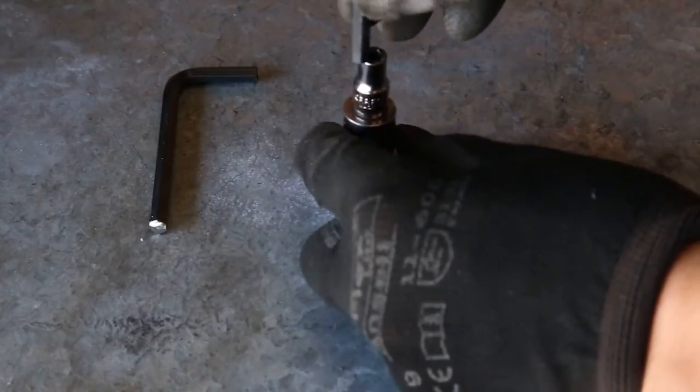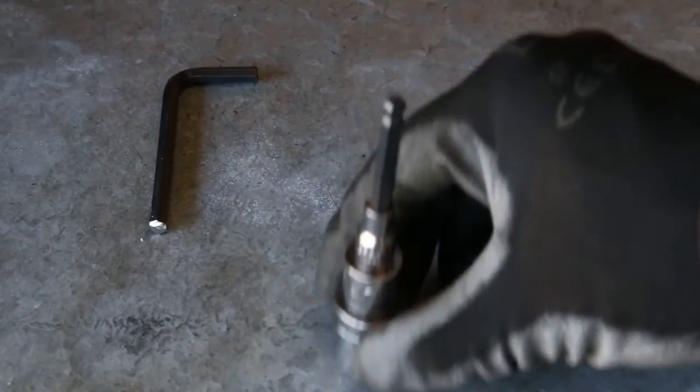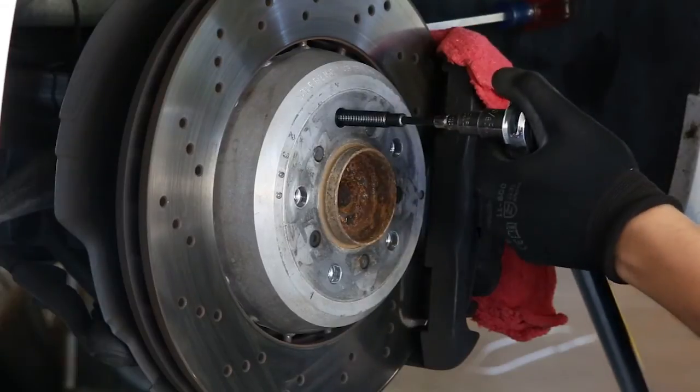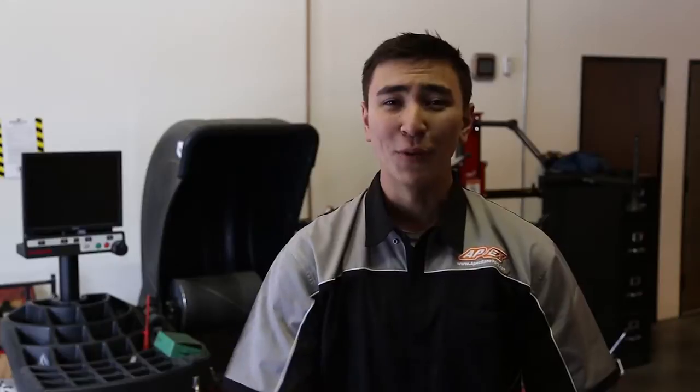Fit the key into the socket onto the torque wrench and set the torque to about 25 foot pounds. Tighten the stud until proper torque has been achieved. Rinse and repeat for each stud until all studs have been installed on the car.